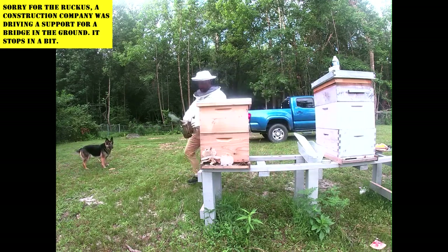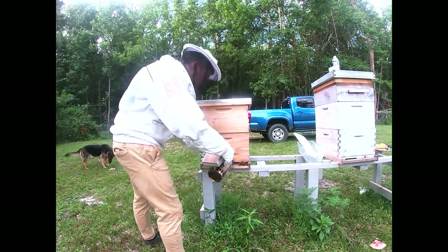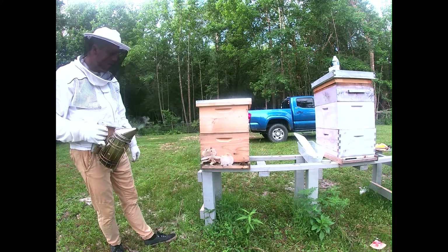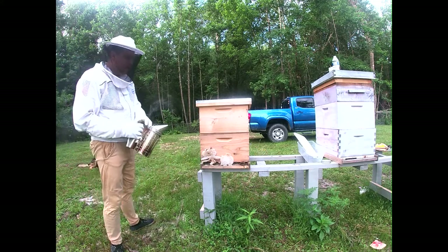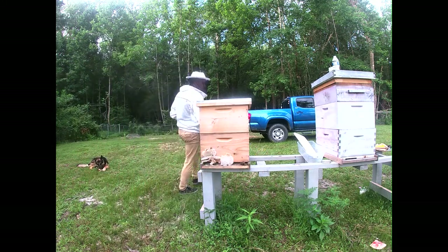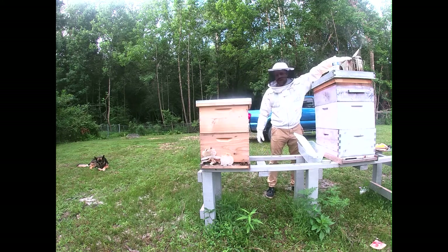Alright, on to old Beyonce here. Give her a little puff in the front, let the bees get all stirred up, now let them calm down. Look at them — they're bringing in a ton of pollen already this morning. Good for them. Good job, ladies. Doing the Lord's work.